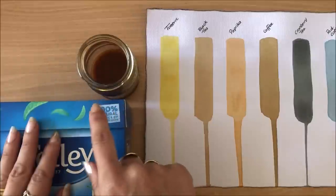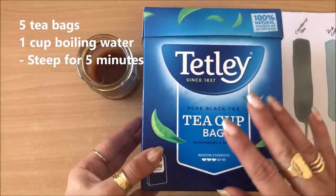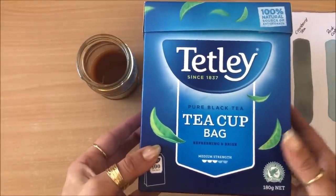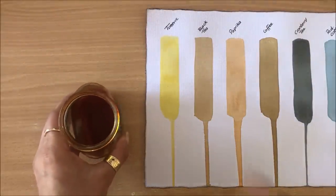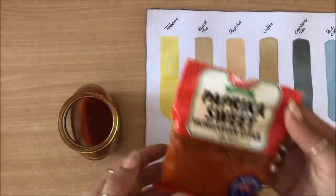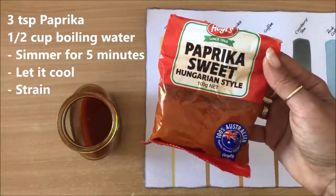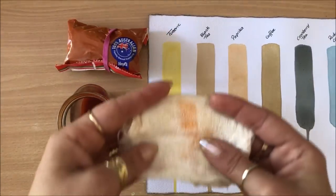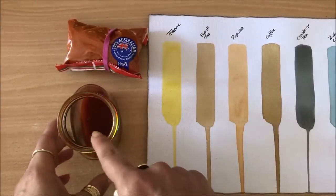The next solution is black tea — any black tea will do. I used five bags in approximately one cup of boiling water and let it sit for a few minutes until I got this solution. The next one is paprika, and I followed the exact same steps as for turmeric: three teaspoons in about half a cup of hot water, then I simmered it for about five minutes. I strained it through gauze because there was a paste, and we only want the solution.